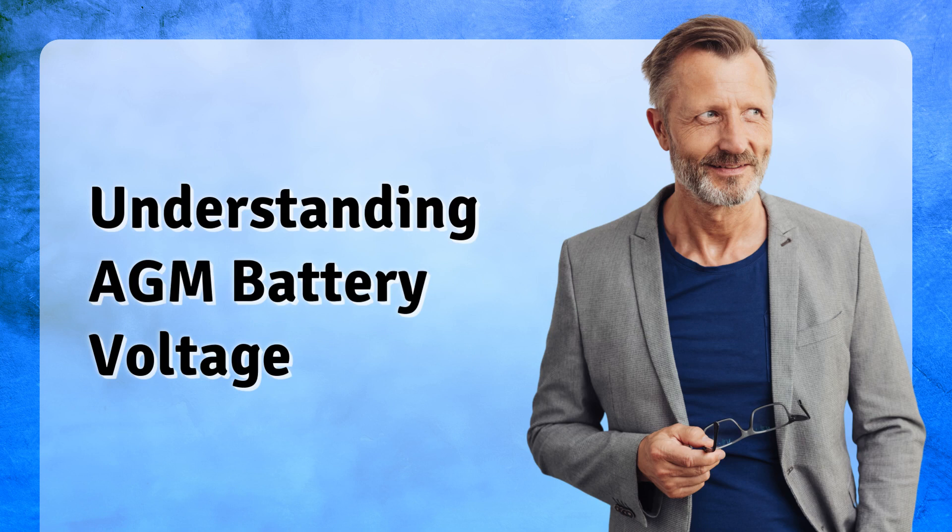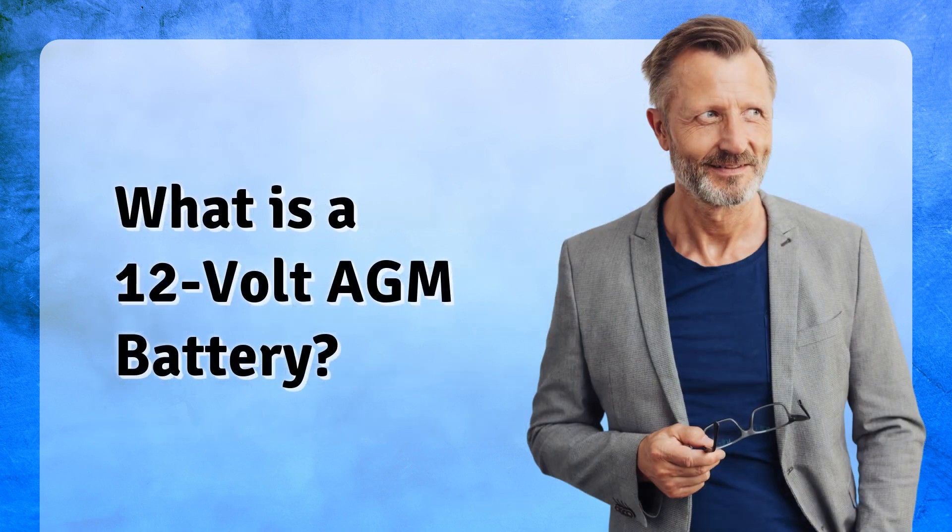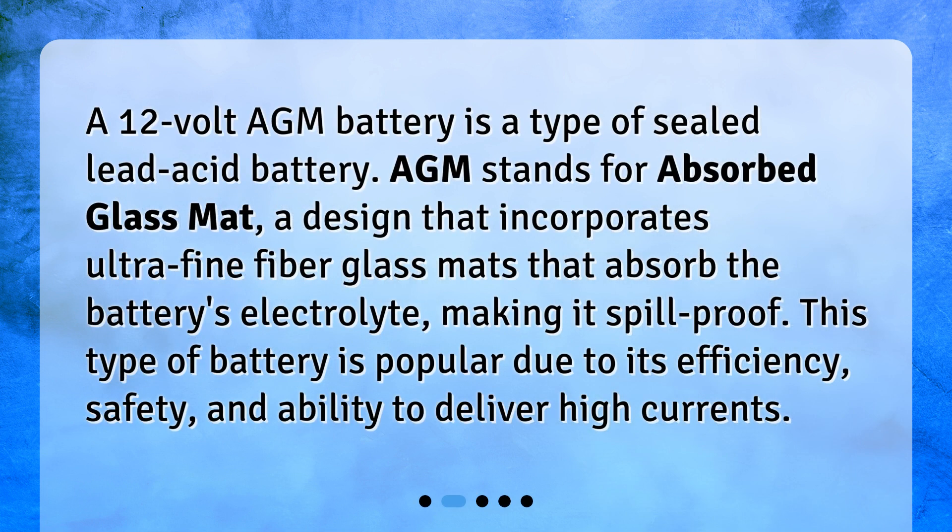Understanding AGM battery voltage. Hello, today we're going to dive into the world of batteries, specifically 12-volt absorbed glass mat AGM batteries. One of the common questions about these types of batteries is: what is the normal voltage for a fully charged 12-volt AGM battery? Let's break it down.